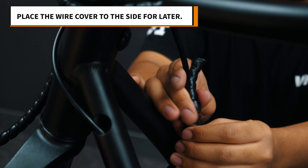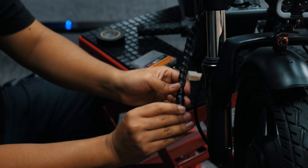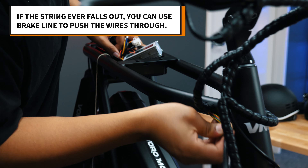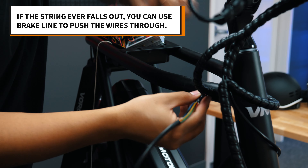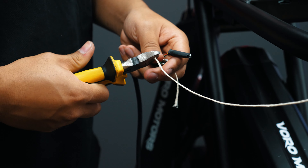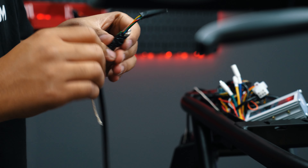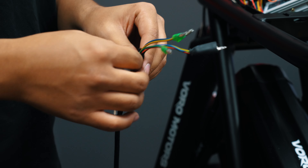Unwind the wire cover. Now take the wire at the front and pull it out. Cut the excess string on the end that you tied to the cables, but make sure there is enough string left over to tie for the new motor when it comes time. Take the tape and string off of the wires.